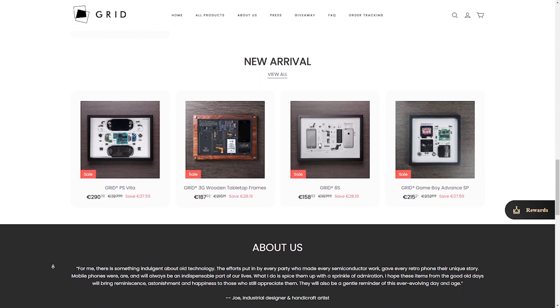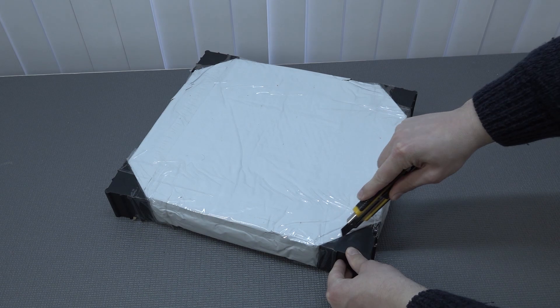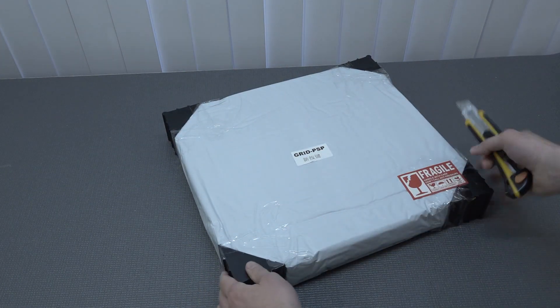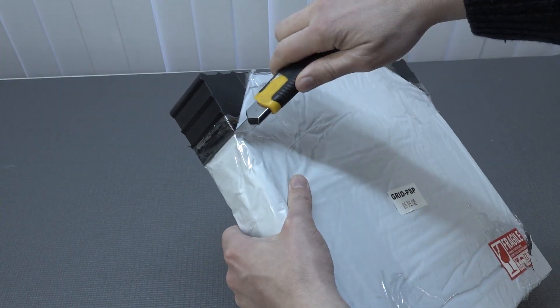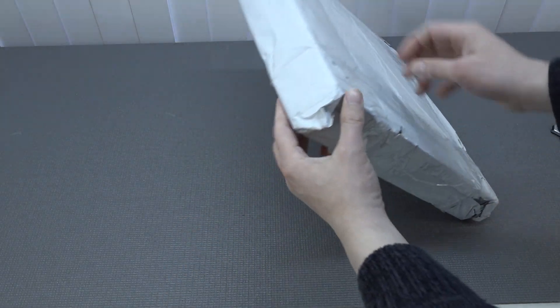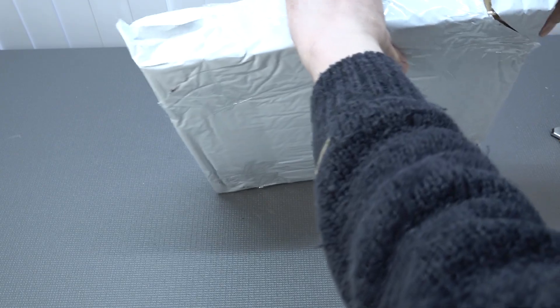Let's do a quick unboxing together. I must give them some extra kudos — they did an amazing job packing up this product. They give special protection at the corners with plastic protectors. I'll remove those first by cutting them from each side. Underneath there is still a box, so you don't need to worry about damaging anything. Then we've got a very thick bubble wrap around it, which is also very nice.